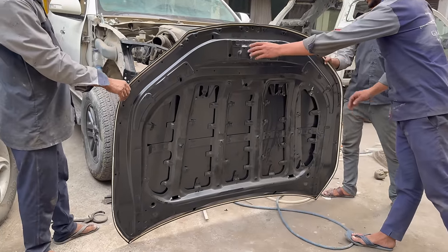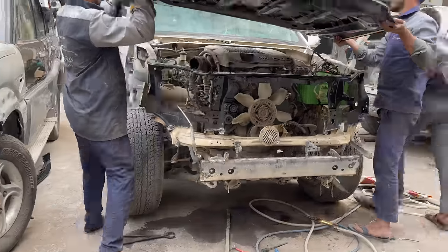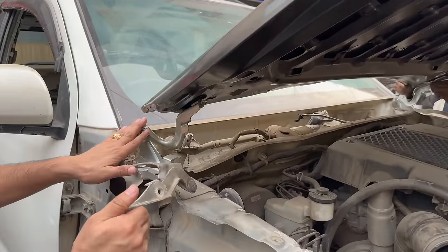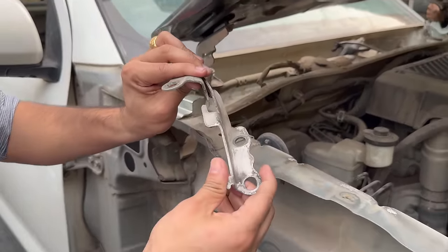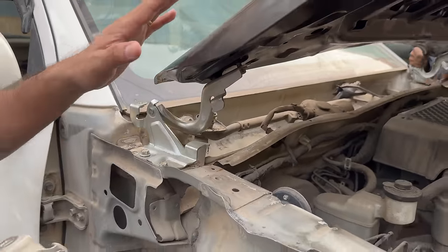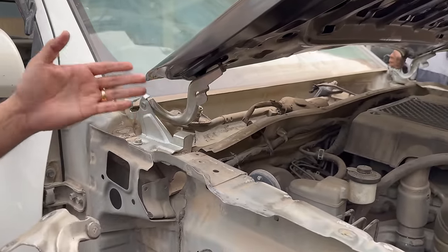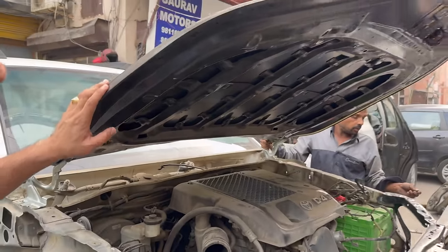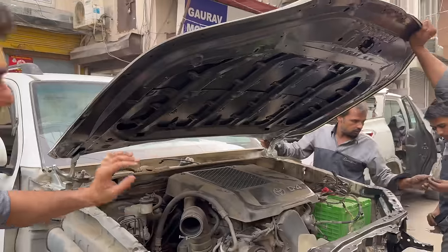Now you can see — it's a bonnet. Basically, we have to change the hinges for the bonnet. You can see that two types of hinges come with this, and these hinges need to change. The fitment is proper and we will change the hinges for the bonnet. We are also replacing the bonnet — you can see it's a brand new bonnet with pasting.